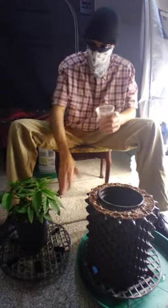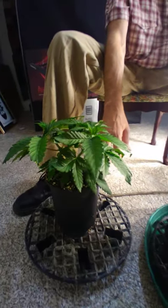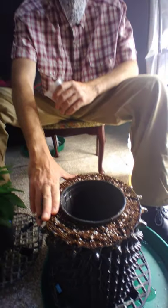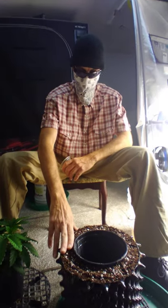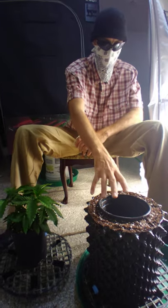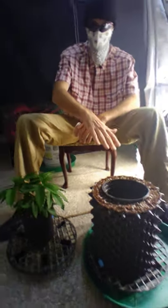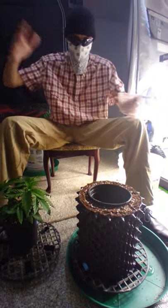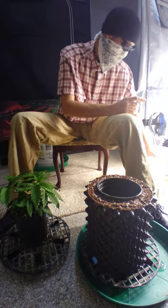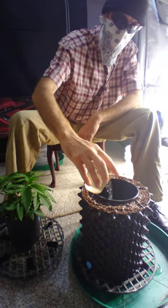This plant in the current container has been getting an EC of 1.2. The coco in the new pot is fresh coco that's been buffered and rinsed down to an EC of 0.2. You don't want to take this plant from a 1.2 EC and put it into a pot with coco at only 0.2 — even though you're going lower and not higher, there's still a massive change and it can be shocking to the plant.